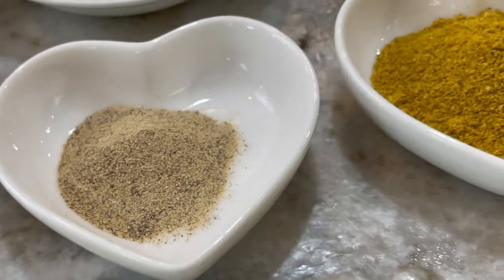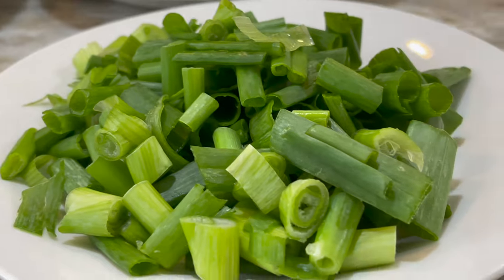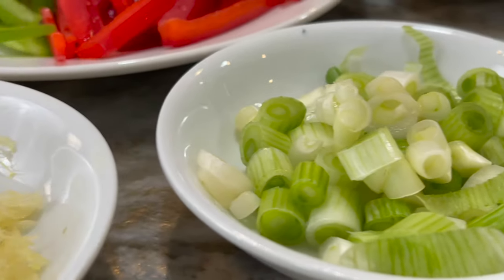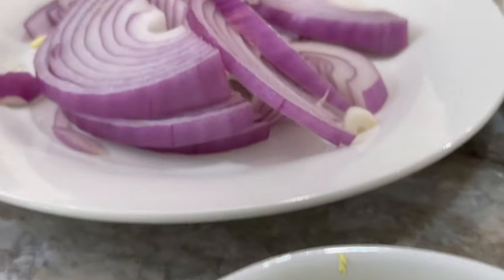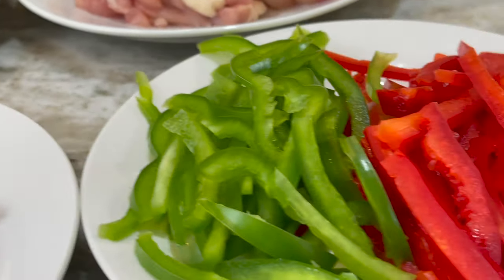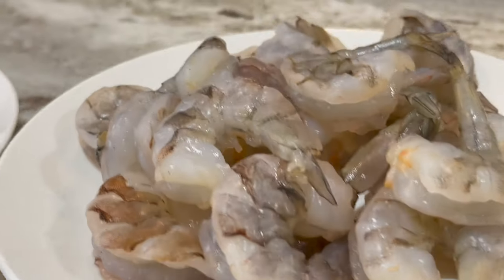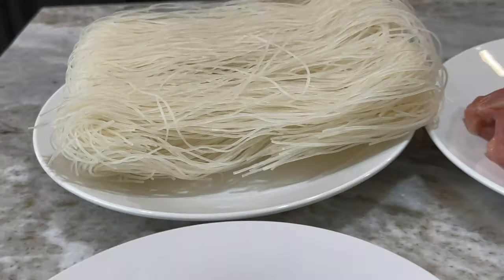Here are the ingredients you need: some chili flakes, white pepper, curry powder, soy sauce, scallions — I'm using the green part and also the tips of the white part which I'll use at the beginning, so I separated them. I have some grated garlic, grated ginger, sliced red onion for color, green and red bell peppers julienned, shrimp, chicken thighs already cut up, and of course some rice noodles or rice vermicelli.